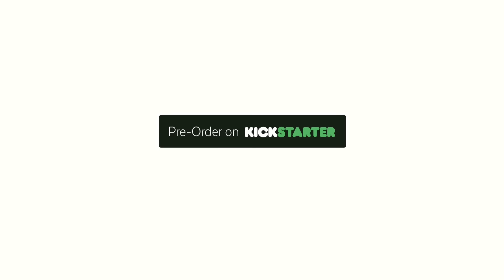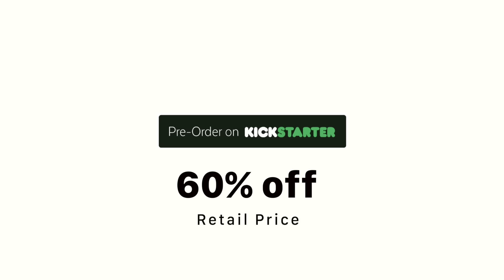Worry-free travelling can be yours. Grab the super smart CleanseBot and guard against germs no matter where you are. Place your pre-order during this Kickstarter campaign to get your CleanseBot for over 60% off retail price, only $99. This is a Kickstarter only deal and will not be available after the campaign has ended. Don't miss out.